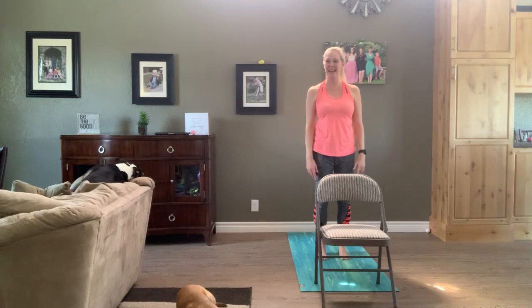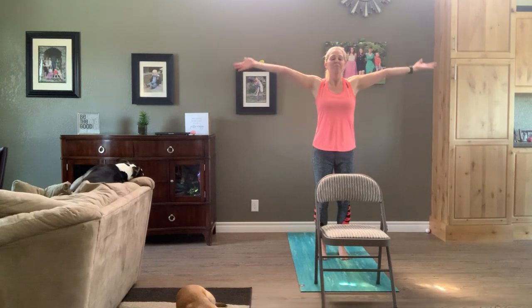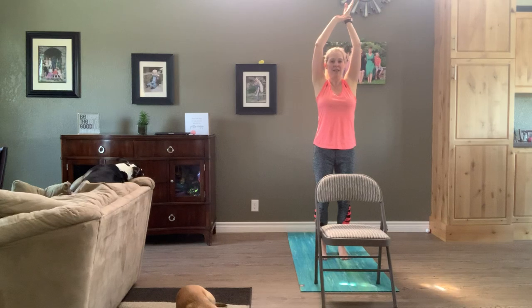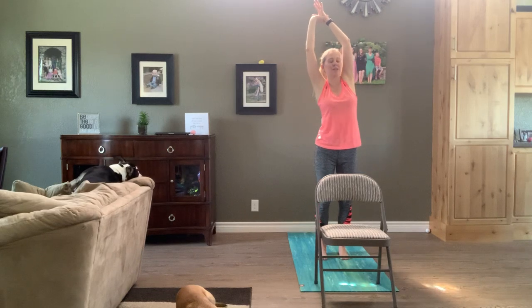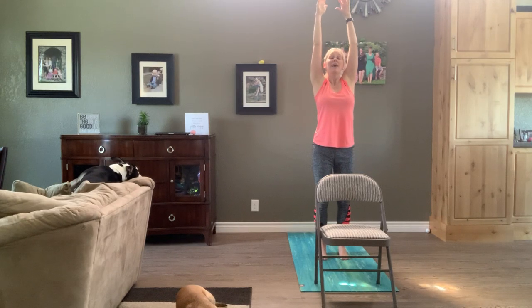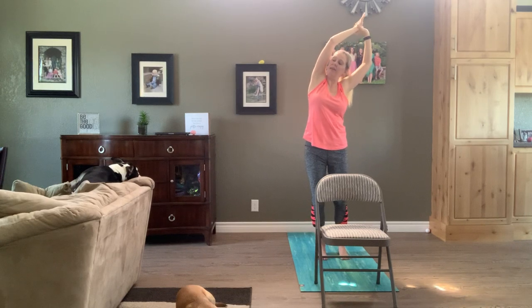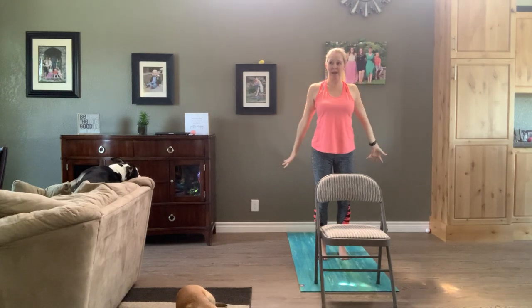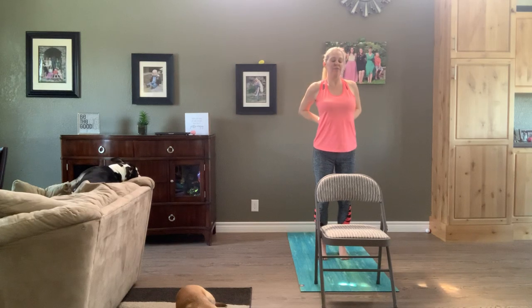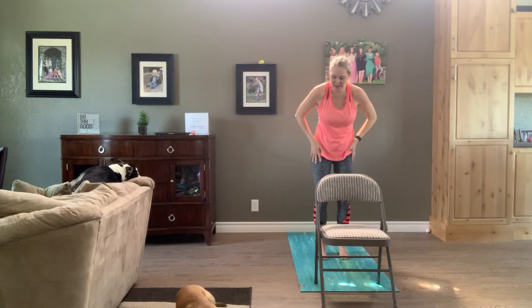Exhale those hands down by your side. One more time — inhale, reach those arms up. Grab that left wrist, exhale lean it right. Inhale reach it tall. Exhale lean it left. Exhale and now reach up. Exhale, hands to the low back. Open up that chest.